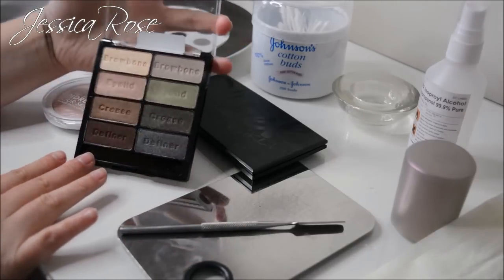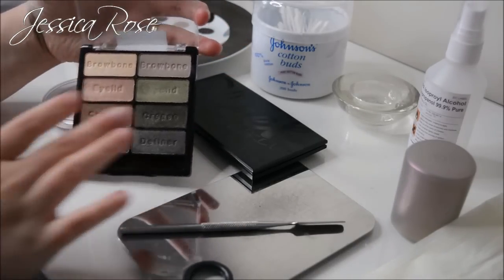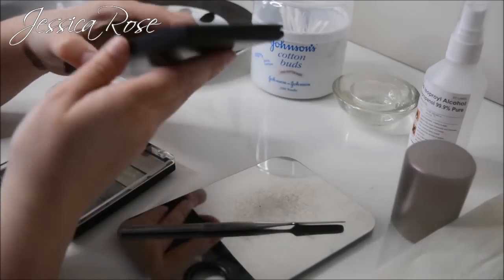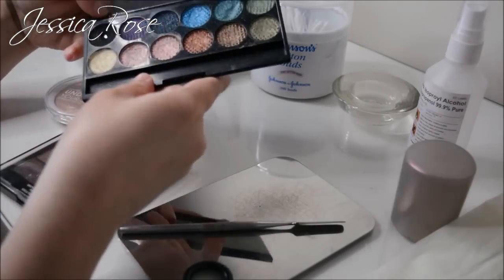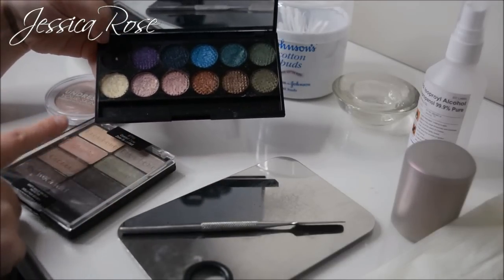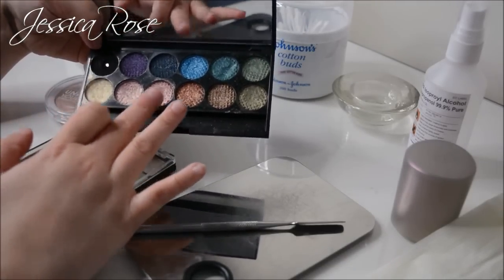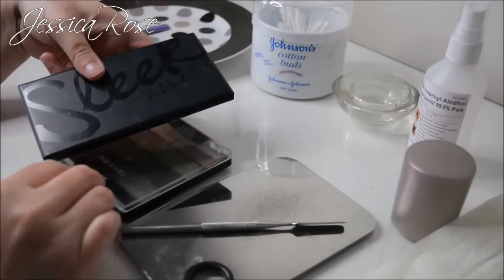You'll also need rainbow colours — oranges, yellows, greens. I'm going to be using the Wet n Wild Comfort Zone palette, and then the Sleek original palette for the yellow colour to mix in for a double strong pigment. So the yellow, the pink, and maybe the blue in there as well — I'm going to be using these colours for my rainbow effect.